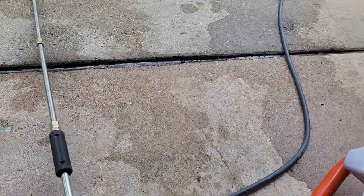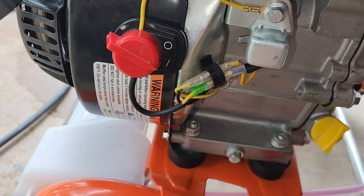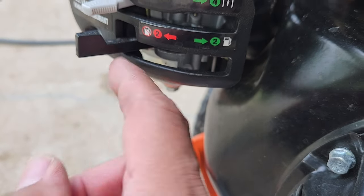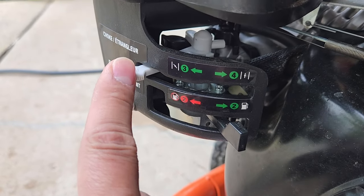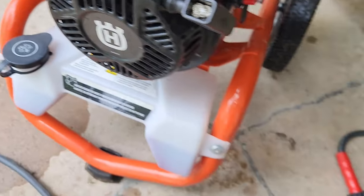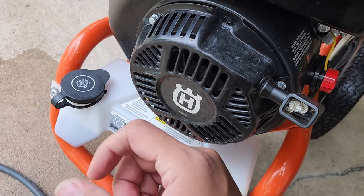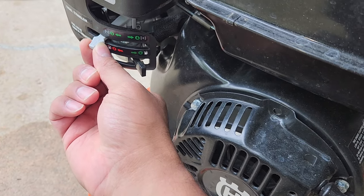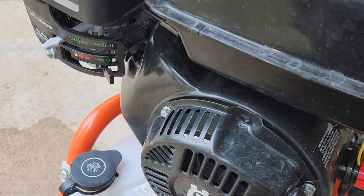Come over to the engine. Number one: turn it on. Make sure your fuel is on. Now, because it's cold, leave the choke in the closed position. You're going to depress the wand with one hand and with the other hand pull the starter cord. Once the engine starts it will sputter a bit - that's when you come over and move the choke to the open position, which is position four.